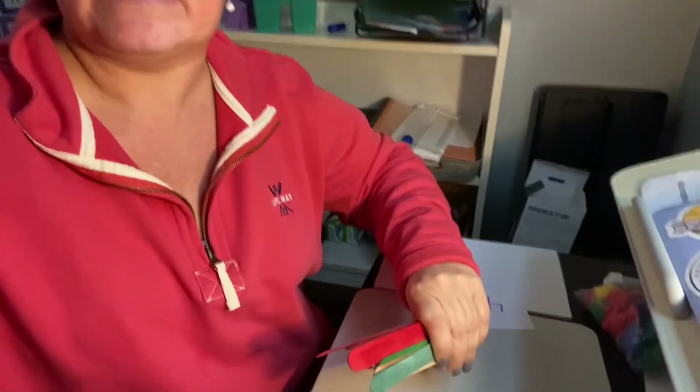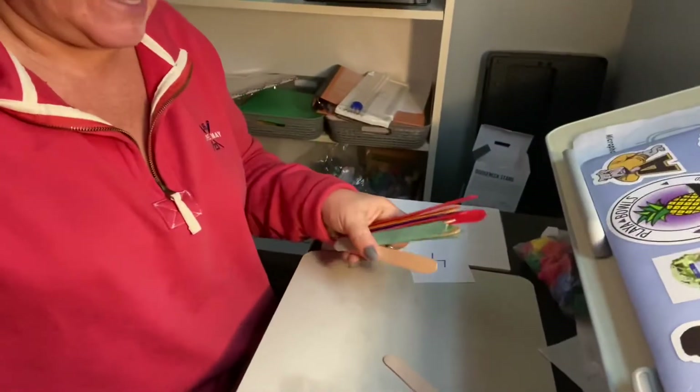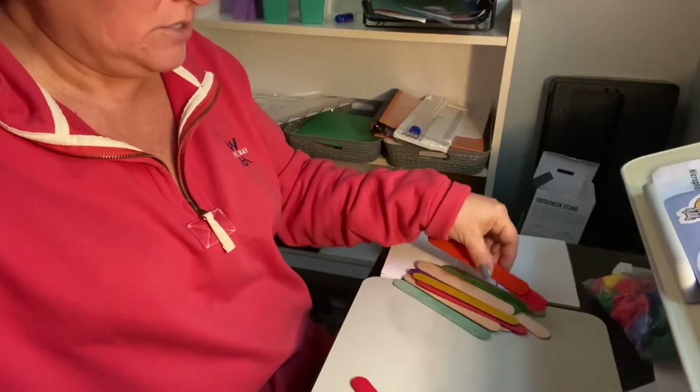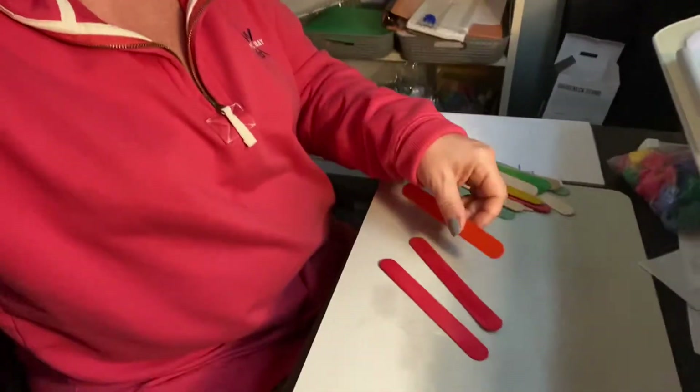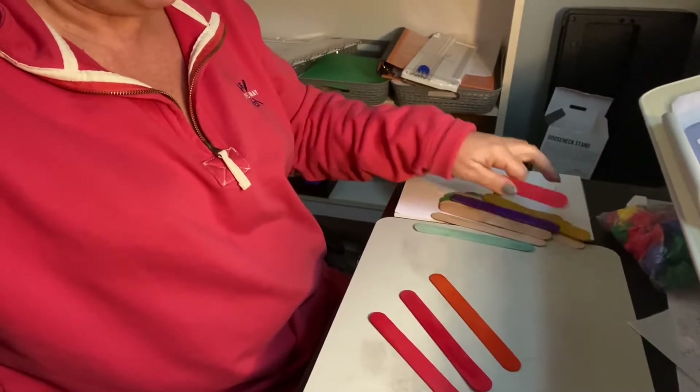So let's see — the first one — oh, number four! Four. So I'm gonna count four popsicle sticks. I'm gonna move this so you can see. I'm gonna use some bright colored ones so you can really see them. One, two, three, four.